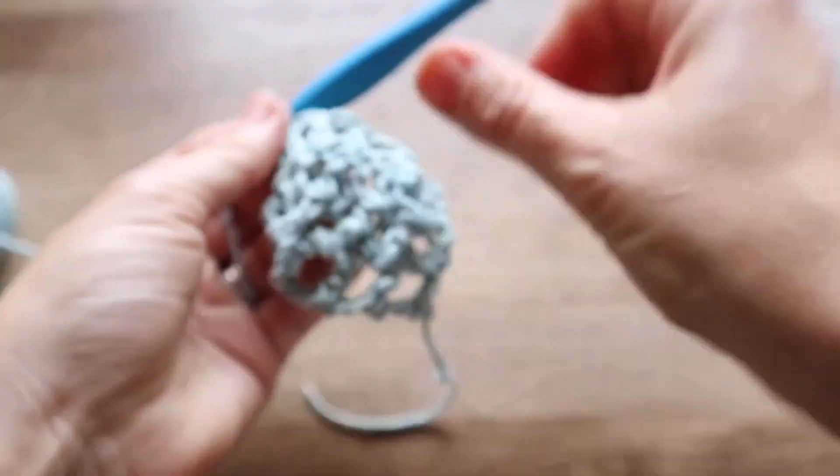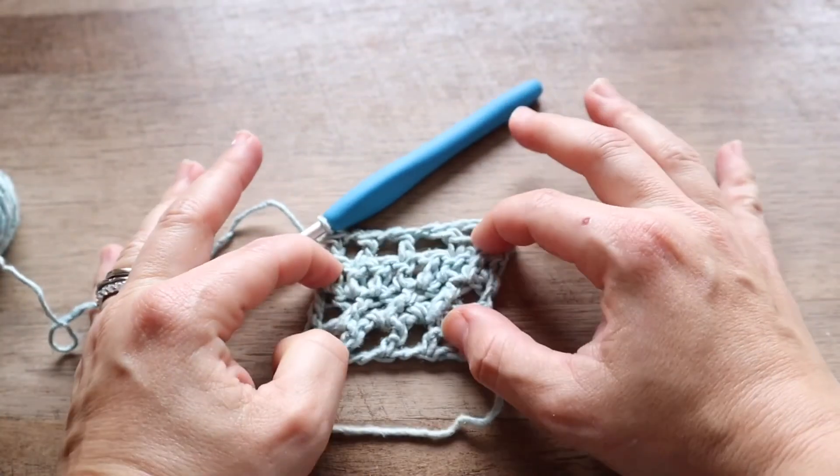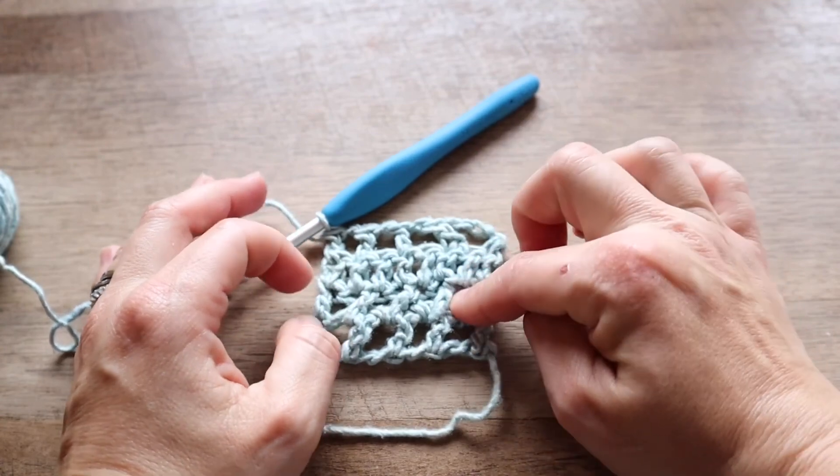Then from there, you can just repeat rows two through four.